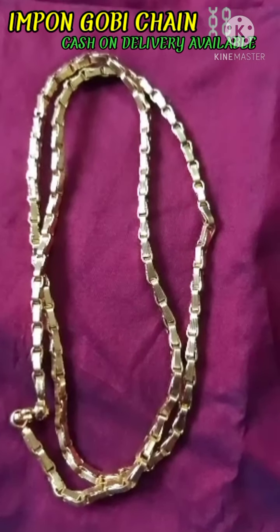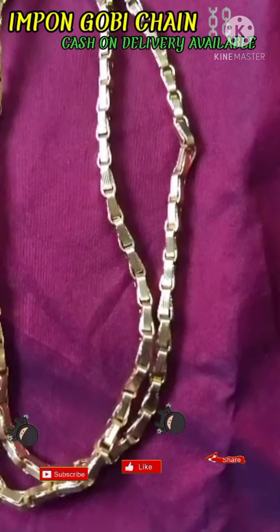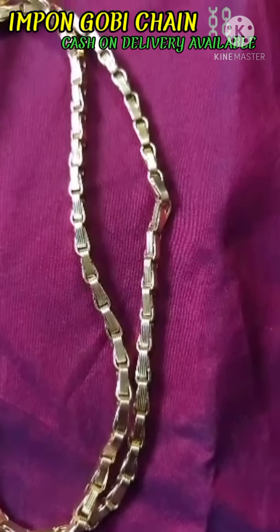Now we are going to show you a new model of Gopi Chain. In Gopi Chain, we have a planer and a line. We are going to make a double design and a different alternative.